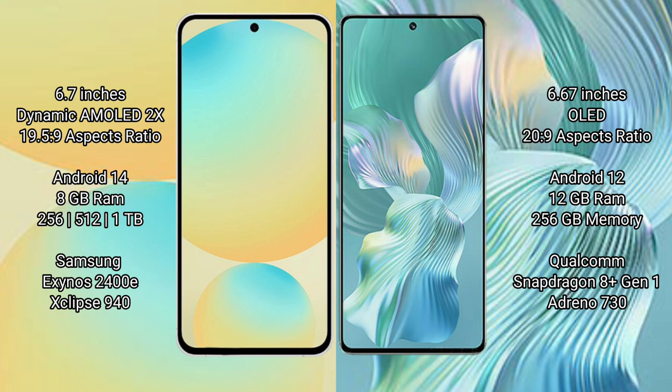The Samsung Galaxy S24 FE runs on Android 14, while the Honor 80 Pro Flat runs on Android 12. The Samsung Galaxy S24 FE comes with 8GB RAM and 128GB, 256GB, or 512GB internal storage, powered by the Samsung Exynos 2400e processor with a GPU of 940.